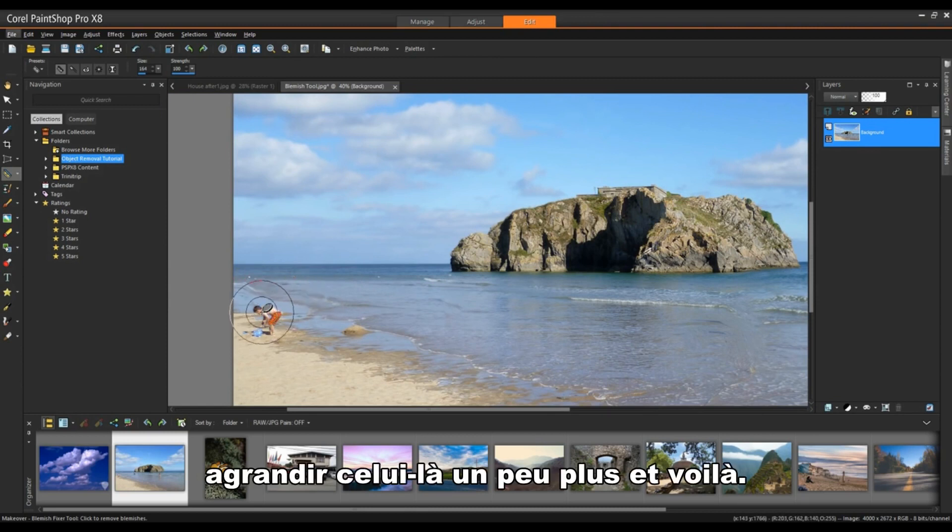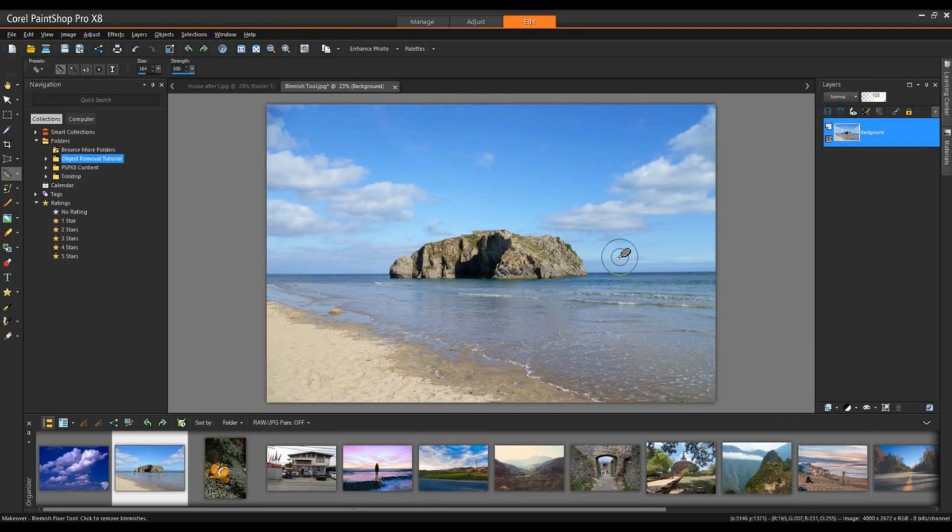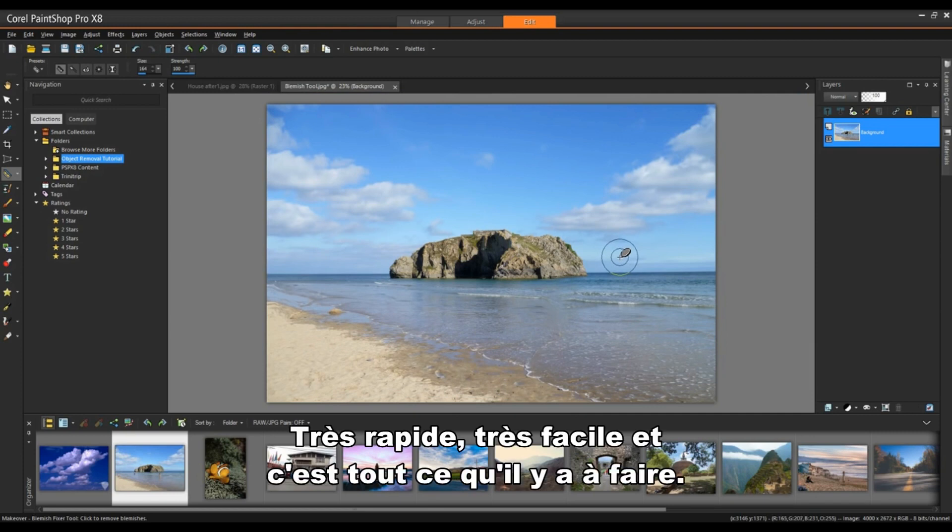I'll make this one a little bit bigger. Very quick, very easy, and that's all there is to it.